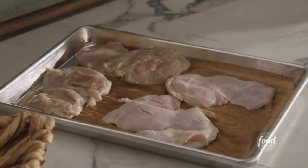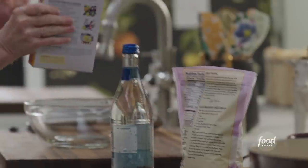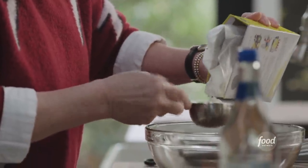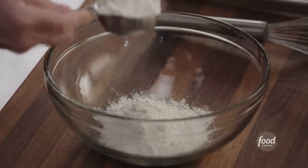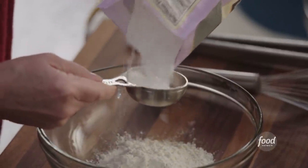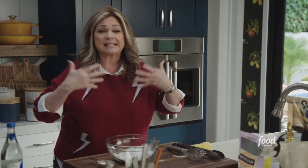I've got my chicken thighs already coming to room temperature. I've patted them dry — they're ready to go. Now we have to make the batter. We're going to start with the tempura mix — three quarters of a cup. I love tempura; the batter is so light and fluffy. It's already got leaveners in it, and I'm also going to mix this with a little bit of tapioca flour. I love tapioca flour — it's a great thickener, and it's also going to make this a nice light and fluffy batter. I really want this to be a nice, airy, light batter.